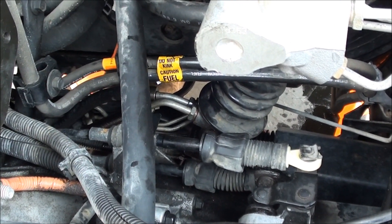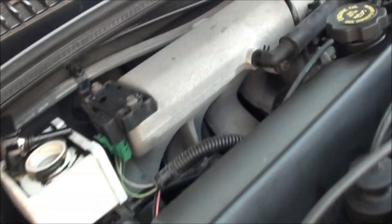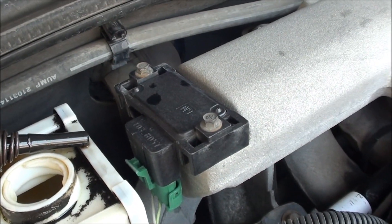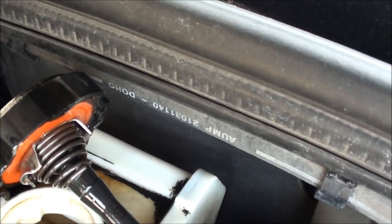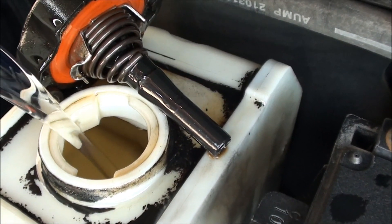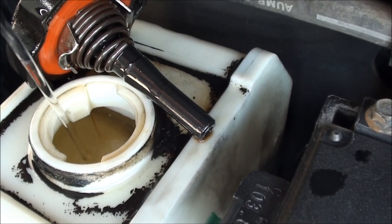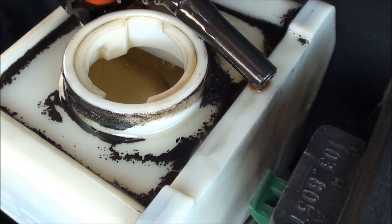This process is recommended to be done two or three times because it doesn't get all the old fluid out in one pass. For right now, everything is pretty much empty, so I'm going to start filling the reservoir. Get the cap off and fill it pretty much to the brim, then let it drain down. It's starting to bubble — that's a good thing. You want to get all the air out of the lines as much as possible.